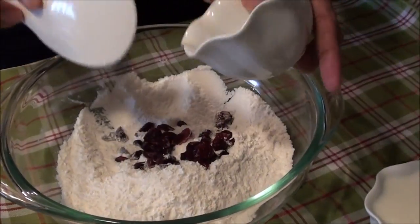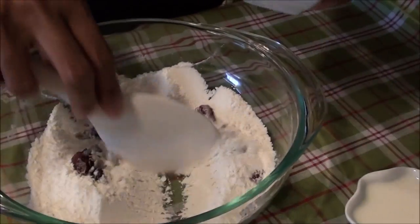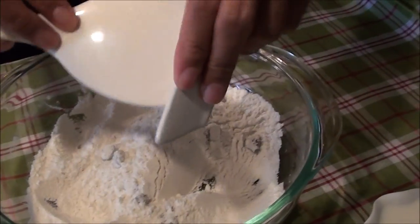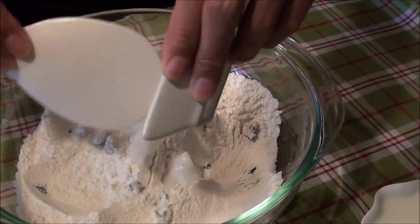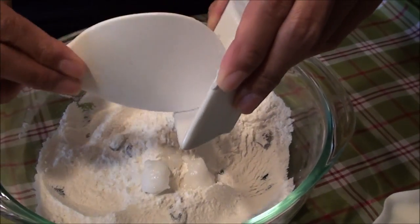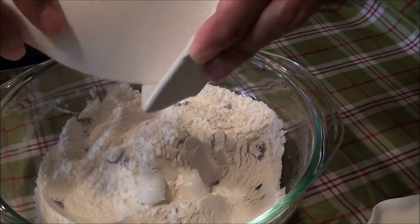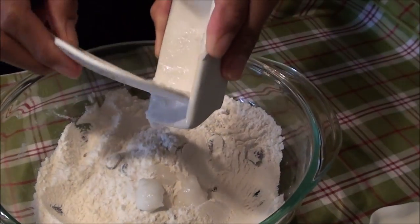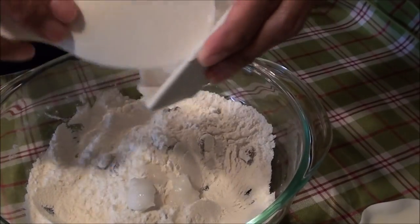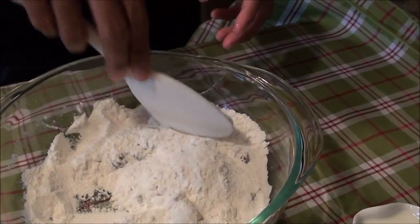I'm going to add my cranberries — you can put more if you want. And I'm going to add my oil. I have used some bacon grease before, or if you don't have coconut oil, you can also use some normal oil that you have at your place. So we're just going to mix this together and I'll be back.